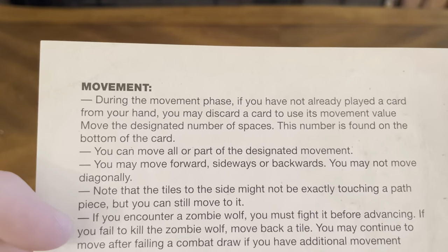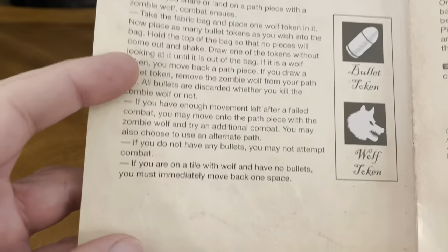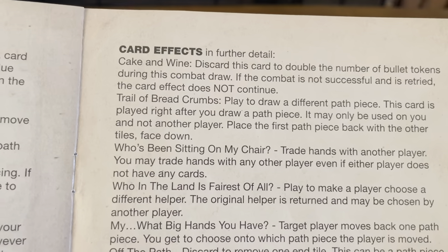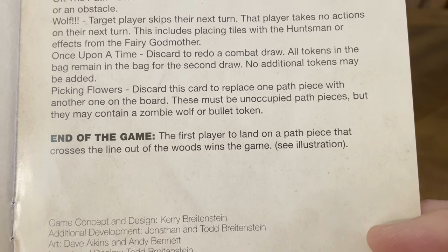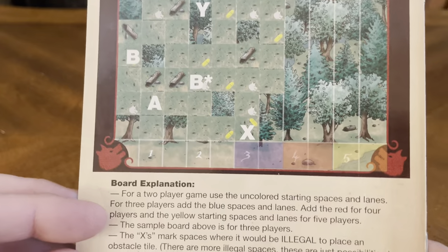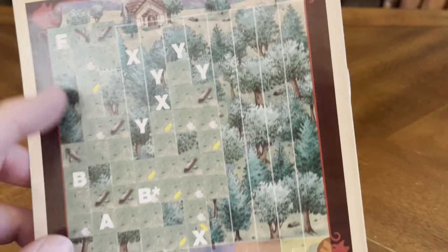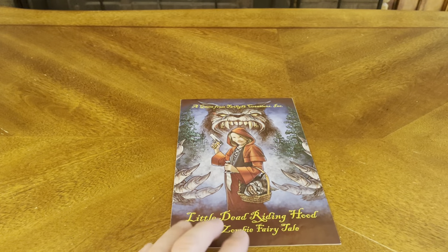I don't know how all those are used just yet. There's also movement — what you can and can't do — combat, bullet tokens, wolf tokens, card effects, and further detail. End of game: the first player to land on a path piece that crosses the line out of the woods wins. The back of the rule book has a nice picture detailing the explanation of what things are and where they go. The rule book is actually seven pages, so not many rules whatsoever.